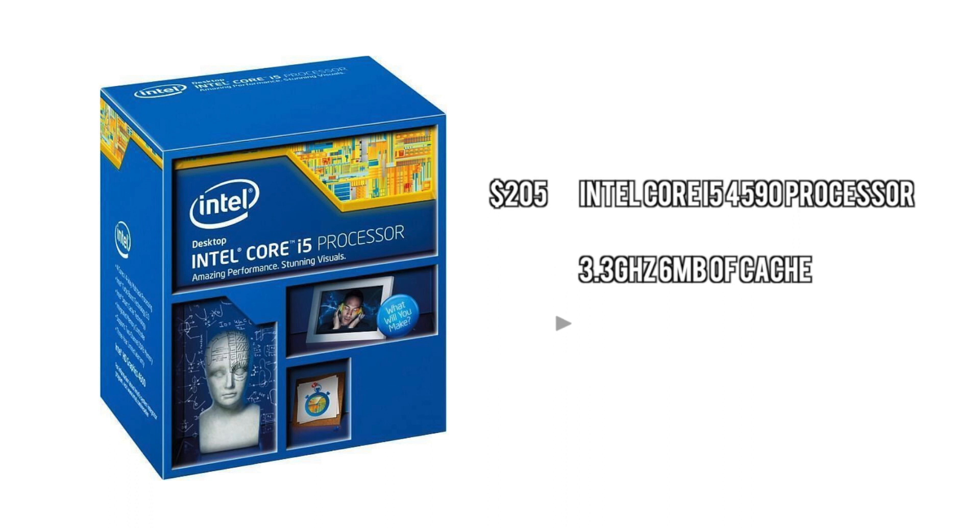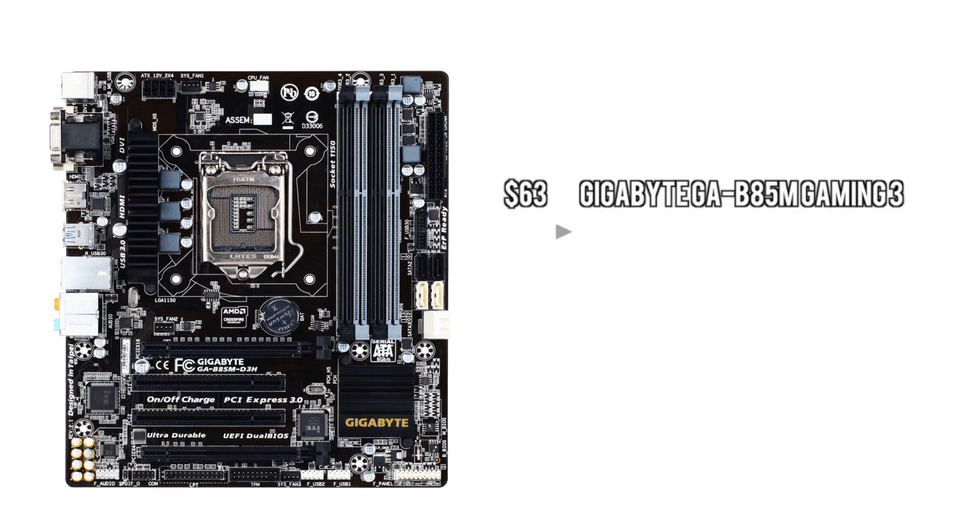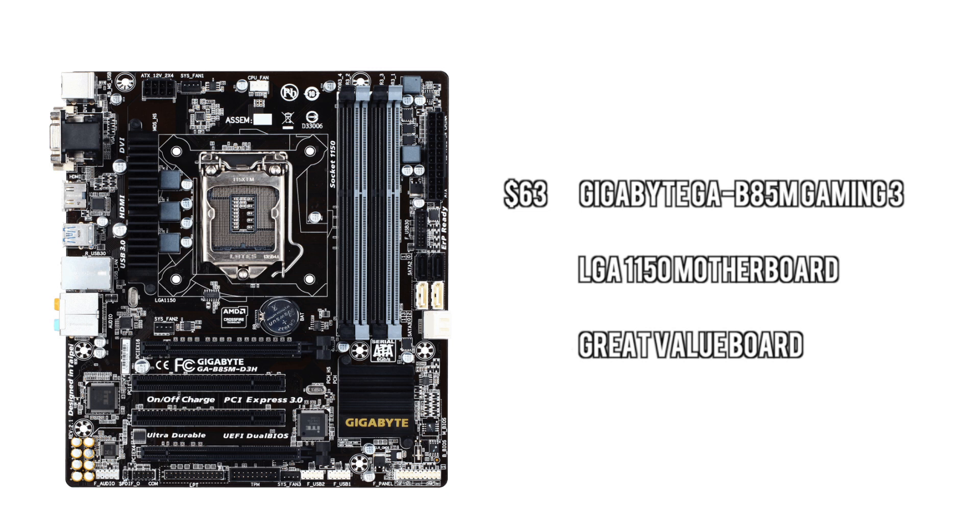First off we have the CPU — we're going to go with a Core i5. This isn't overclockable or anything, but it's going to be plenty enough without bottlenecking your GPU and is going to handle triple monitor surround very, very well. Next up we have the motherboard, which is a more affordable basic LGA 1150 board — just a Gigabyte board — able to handle whatever we're putting in the system simply and at an affordable cost.